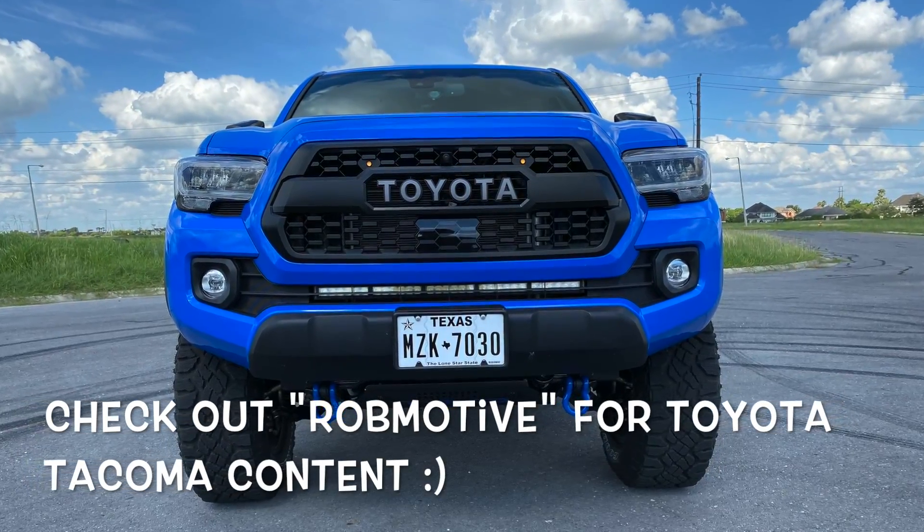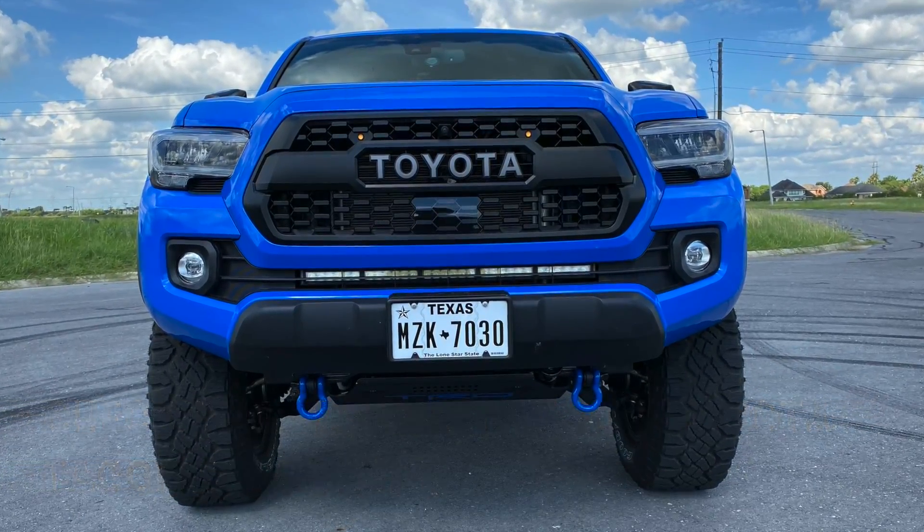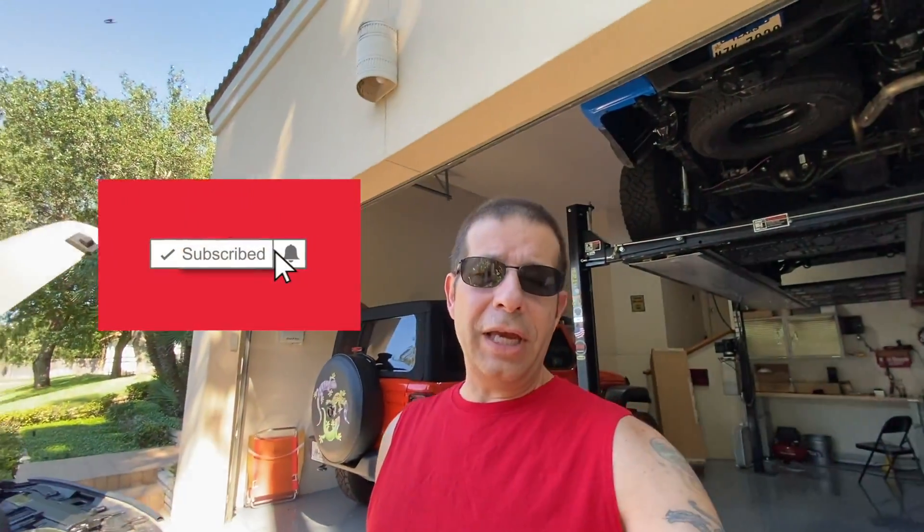Also, real quick, shameless plug — if you're interested and haven't before, check out my other channel. It is Rob Motive, all about my 2020 Toyota Tacoma, resting comfortably right up there. Don't forget to click that notification bell so that you don't miss out on any upcoming videos. And do me a favor — on the way out, smash that subscribe button. Thanks for watching. Stay safe out there. Bye.